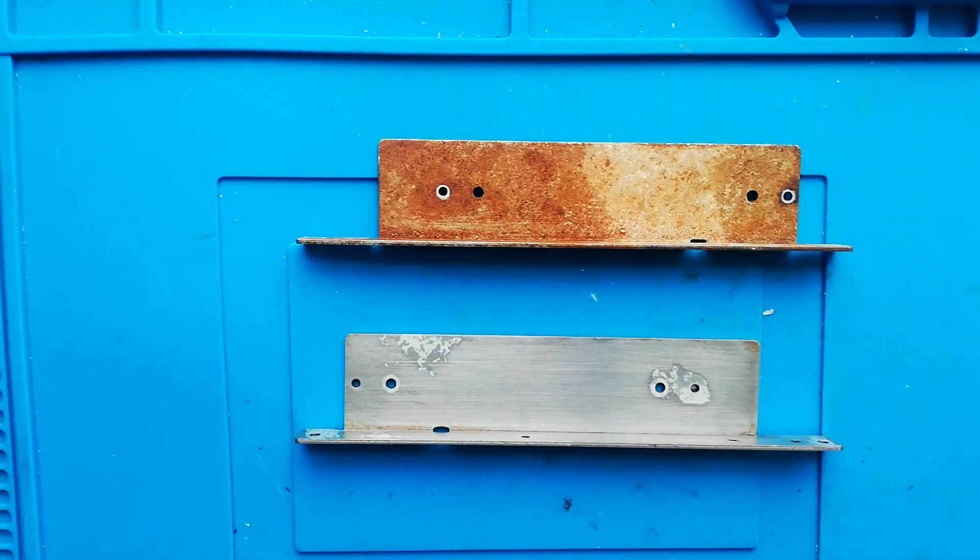I'm currently in the middle of refurbishing an Akai MG614 4-track, and many parts of that unit, especially the transport — the mecha block as it's called in the service manual — are extremely corroded. So I thought I'd make a separate video just to show you the process that I've settled on to deal with the corrosion.